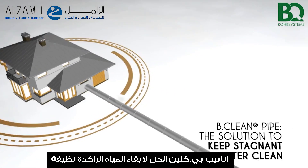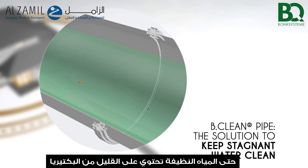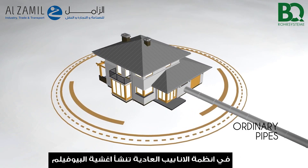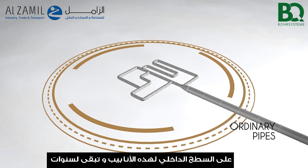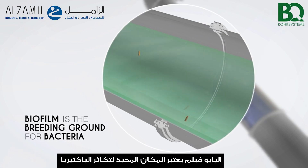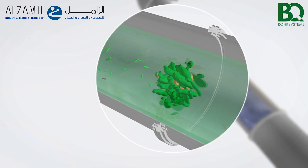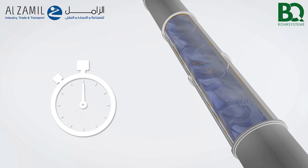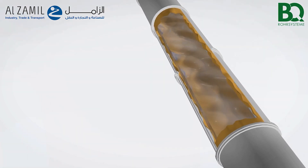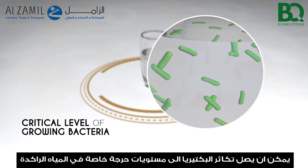Be Clean Pipe — the solution to keep stagnant water clean. Even clean water contains a minimum of bacteria. Standard pipe systems build up a biofilm at the inner wall of the pipes after years. Biofilm is the breeding ground for bacteria, and the amount of growing bacteria can reach a critical level in stagnant water.